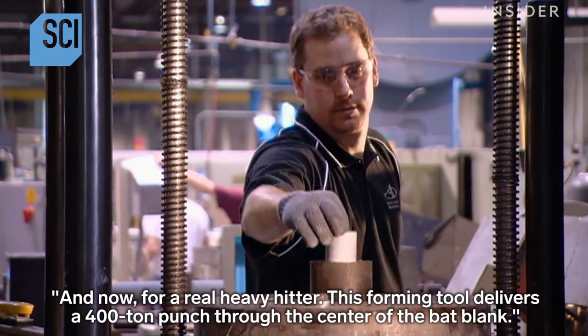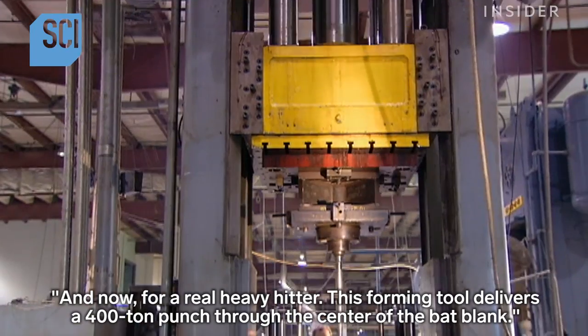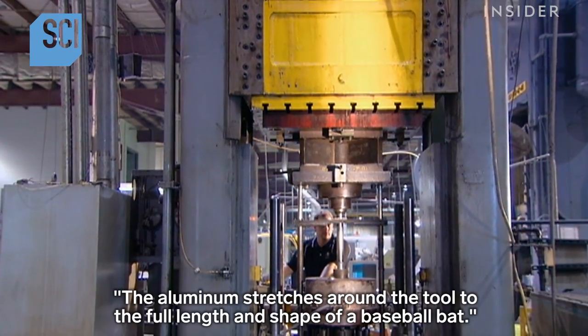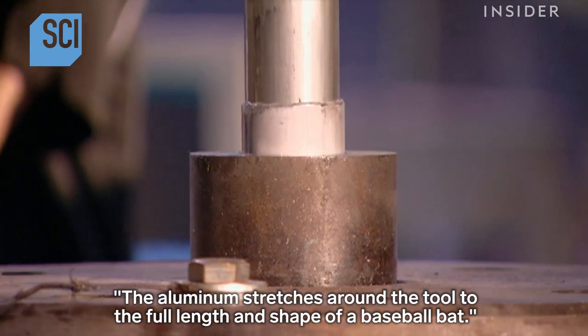And now for a real heavy hitter. This forming tool delivers a 400-ton punch through the center of the bat blank. The aluminum stretches around the tool to the full length and shape of a baseball bat.